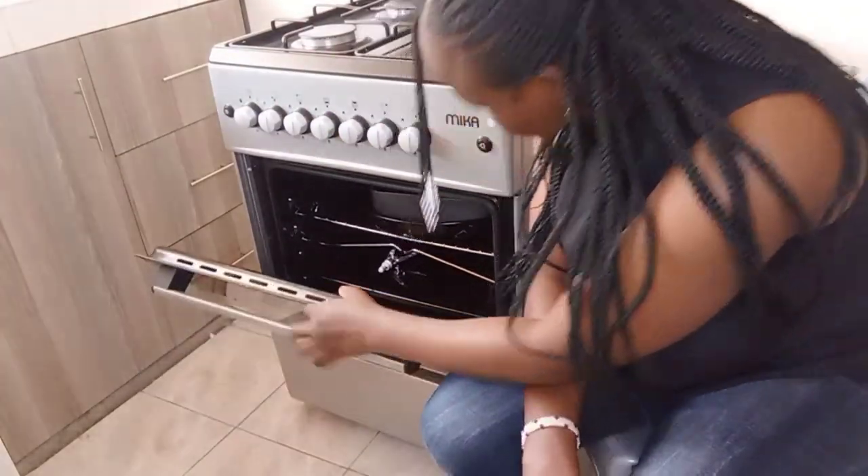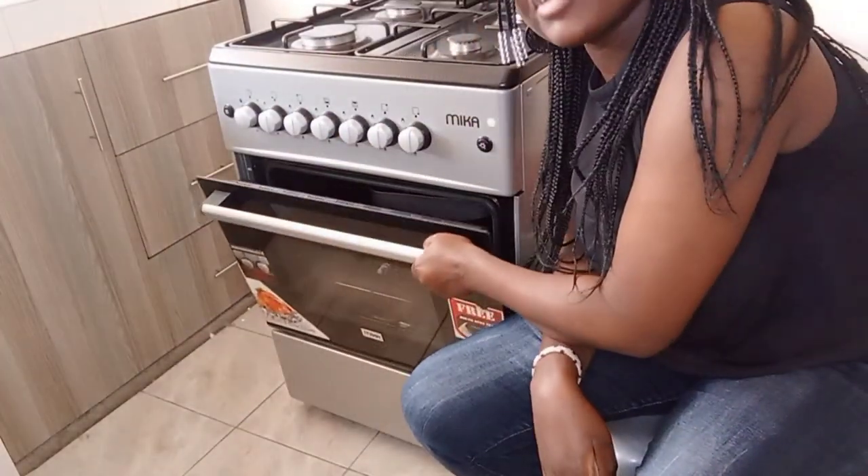As you can see, the inside is very, very brand new. It's easy to maintain. I love it. Basically, that is it, guys.